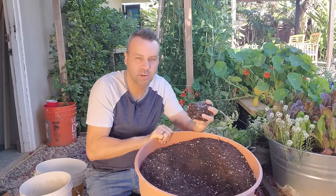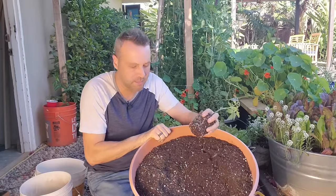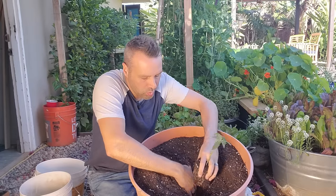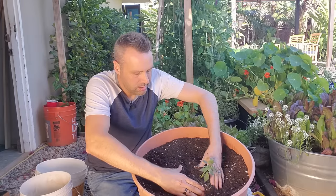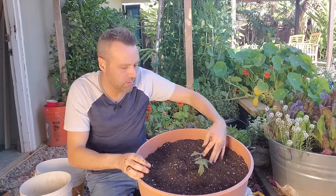I'll tilt this so you can see it — I've only got one camera today. So we're going to plant it really deep, right in the center of the container.